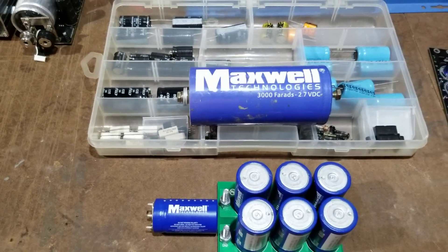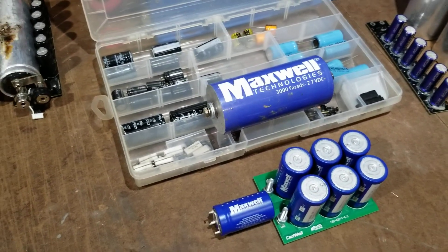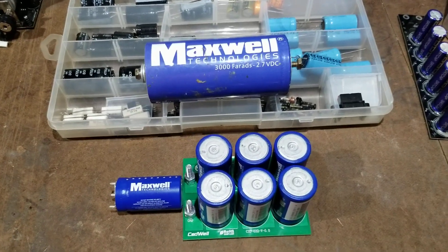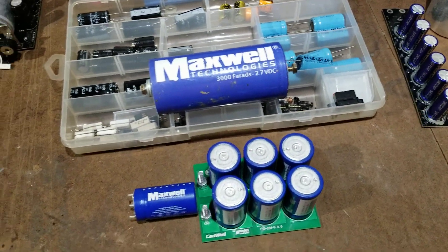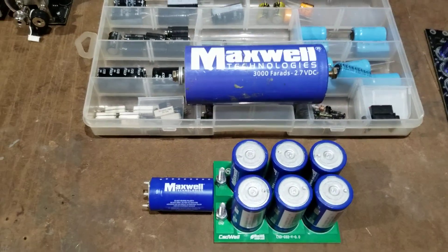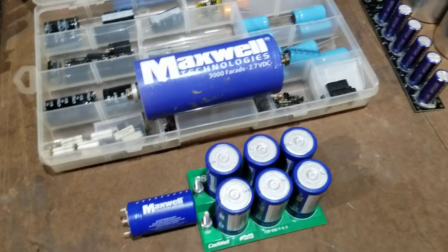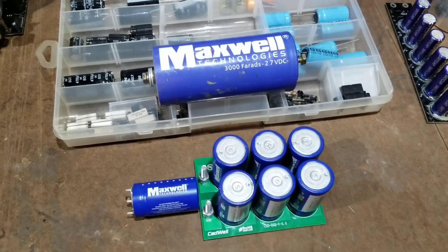Welcome to Southeastern Ohio Solar Haven once again, and thank you for watching my channel. We're going to be discussing capacitors today — I've had a lot of questions about super capacitors and capacitors: what can I use, what should I use, and I thought I'd make a video about it for people.